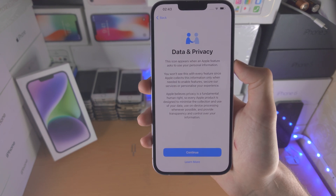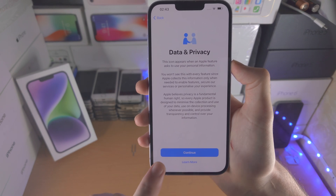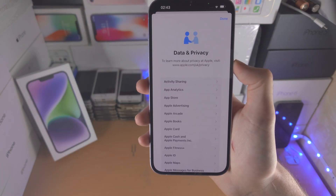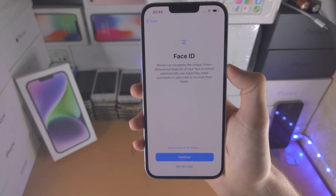After activation we have these other options. First is Data and Privacy — you are forced to select Continue. This section just discusses all of the data which Apple uses.